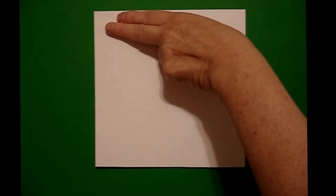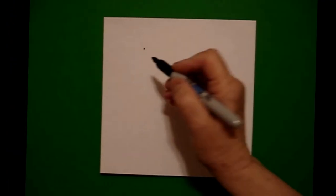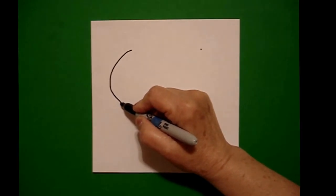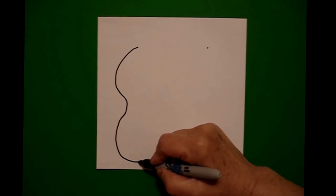Today's project is how to draw some flip-flops. On the left hand side I'm going to put two fingers and put a dot. And on the right hand side I'm going to put two fingers and put a dot. I draw a curve line down, curve line in, curve line out, and stop.